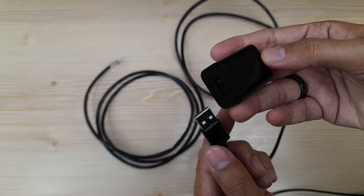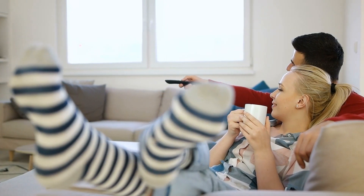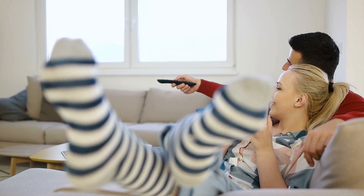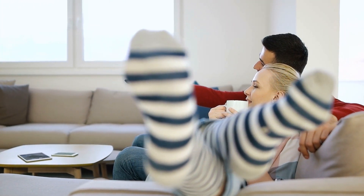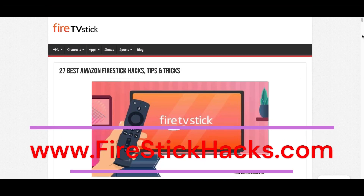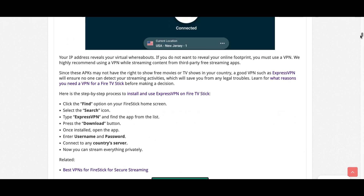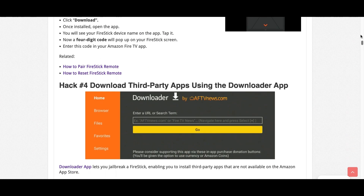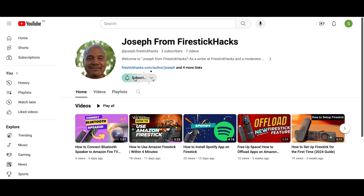There you have it. By using an Ethernet connection on Fire Stick, you can enjoy a smooth streaming experience — no more buffering, no more dropped connections, just uninterrupted entertainment. Before you go, make sure to check out our website FireStickHacks.com where we bring you the latest Fire Stick updates, tips, tricks, and expert guides to enhance your streaming experience. Also subscribe to our YouTube channel for more videos and the latest Fire Stick apps.